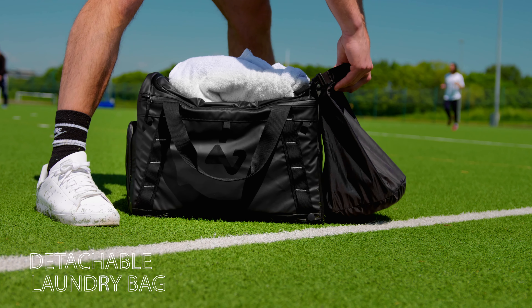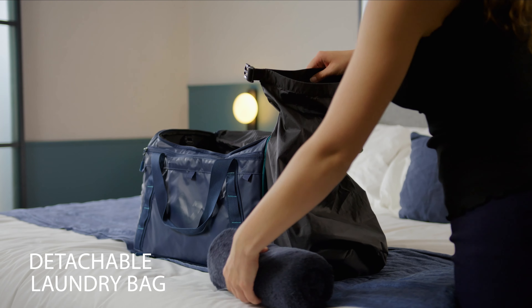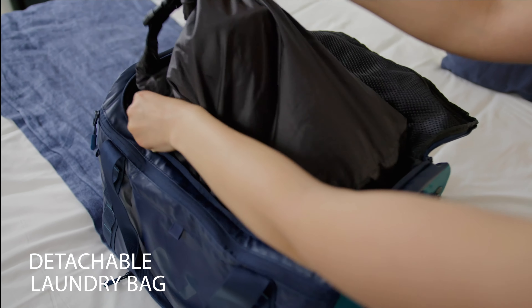Switch Up also offers an innovative laundry system. Set it up at your destination. During your trip or workout, easily separate clean and dirty clothes so they don't mix. Then remove and pack it in your main bag at trip's end.